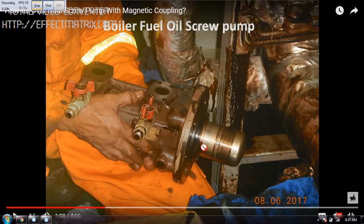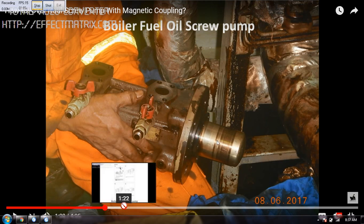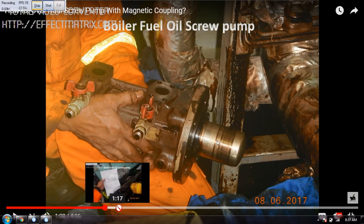We have the coupling, then we have the mechanical seal for other pumps, but this is the best design — to have a pump with magnetic coupling. Very easily you can remove the bolts and pull this out.